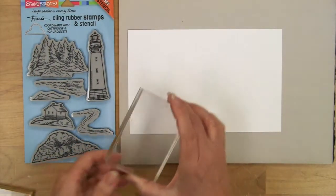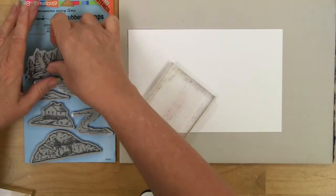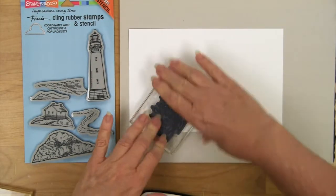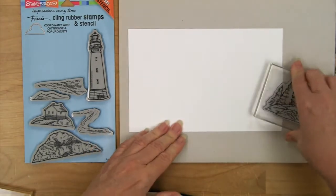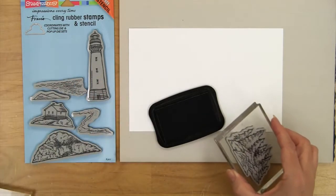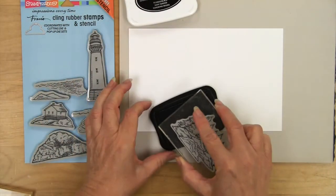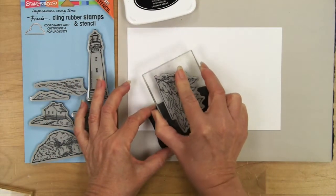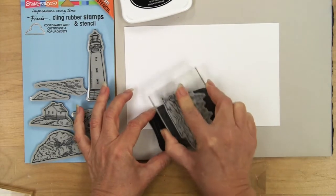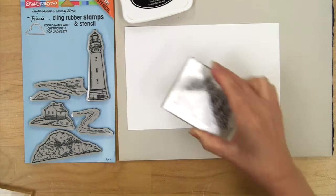Let's do a bit of stamping where I'll show you a couple of things with the Copic markers. These are just going to cling onto the block — press it to make sure it's secure. Then I'm going to use Memento ink here since I'm going to do some Copic marker coloring. I'm working on our mixed media white paper, which works very well.